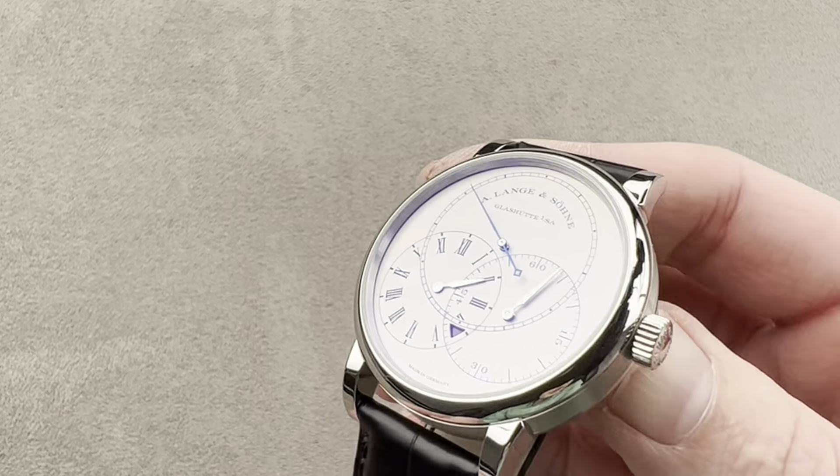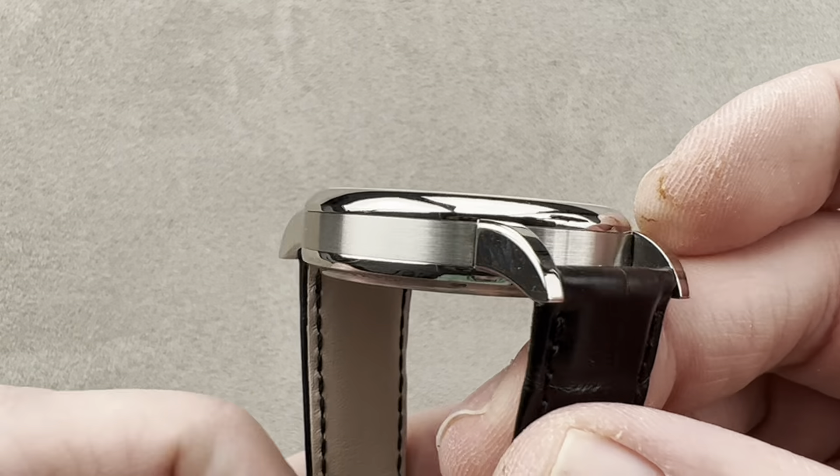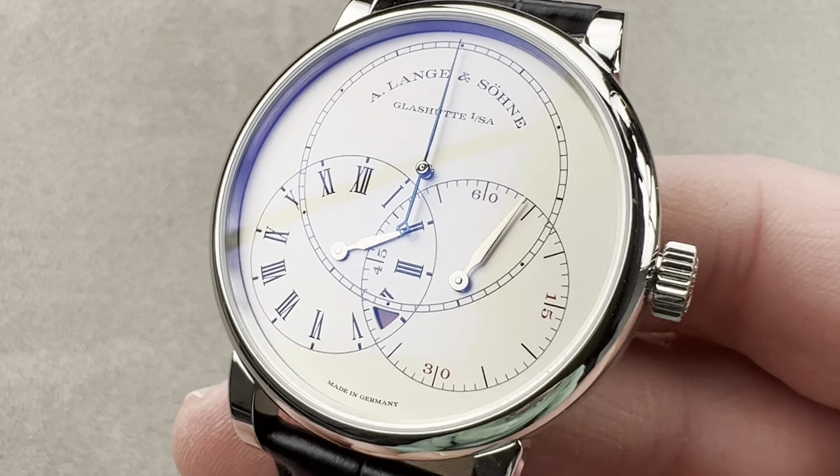It is still in the description below. It is your purchase and pricing email question line for buying this or any watch you see on any of our platforms. Please reach out to me directly — I am tmaso at thewatchbox.com for pricing.